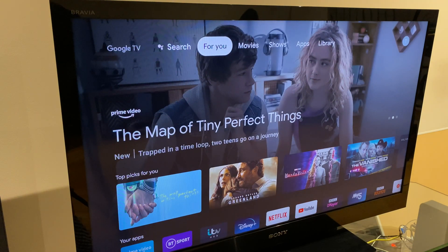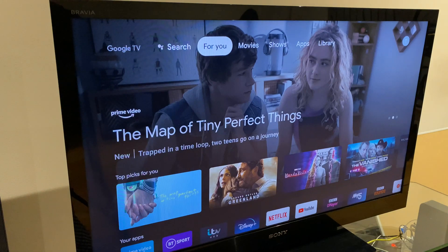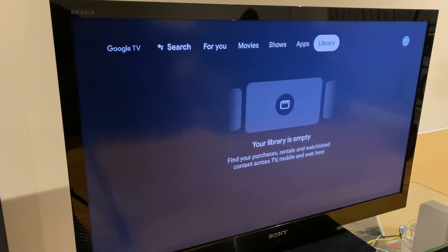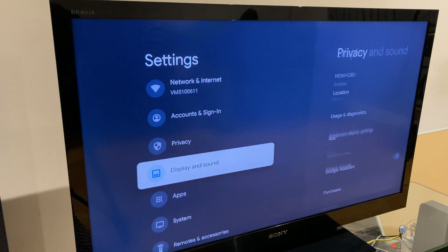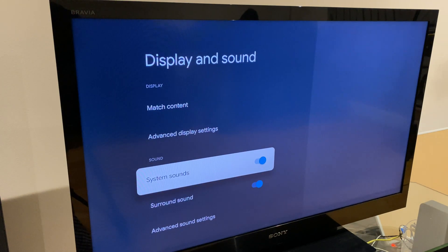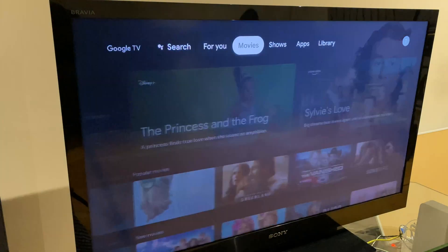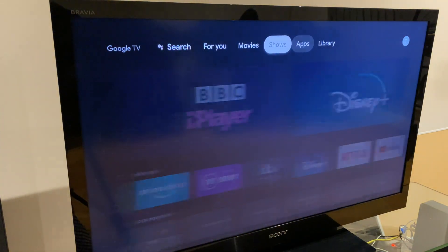When you scroll up and down or left and right with the remote control, it makes a popping sound. To disable this, go along to Settings, select Display and Sound, then go down to System Sounds and turn that off. As you can see — or hear — there are no sounds being emitted by the remote control.